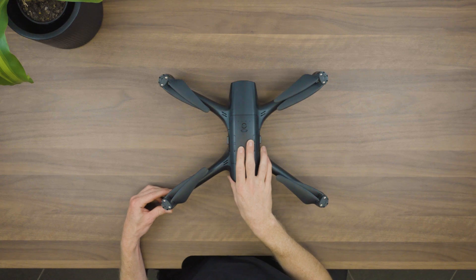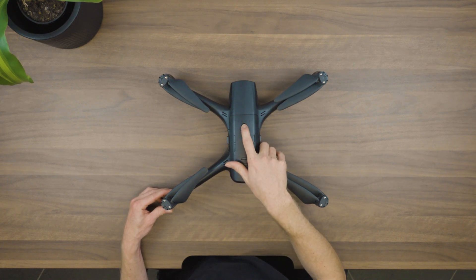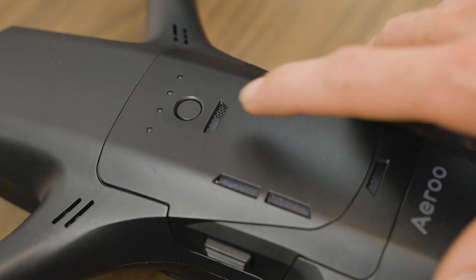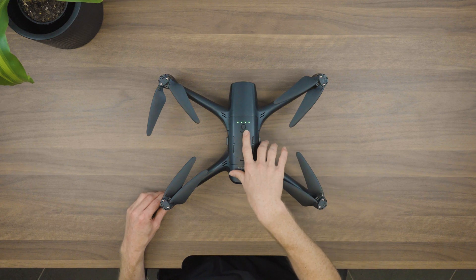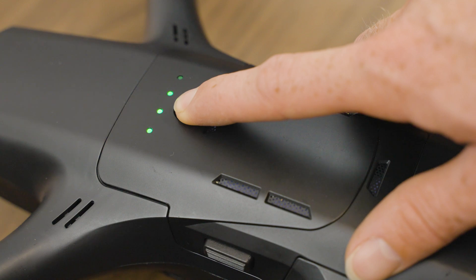Moving back to the top of the drone, we've got our battery and the power button. To turn the drone on, just do a short press of the power button and then press it again — hold it and the four lights will light up. We can turn it off the same way, just with a short press and then holding the power button.